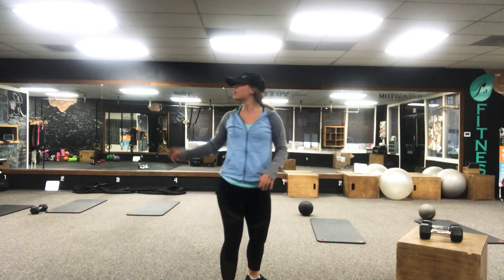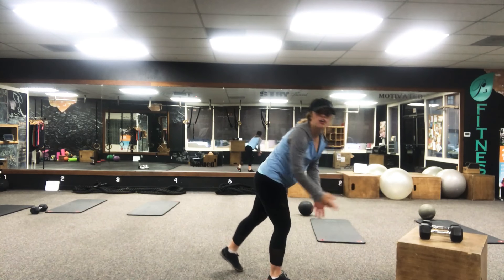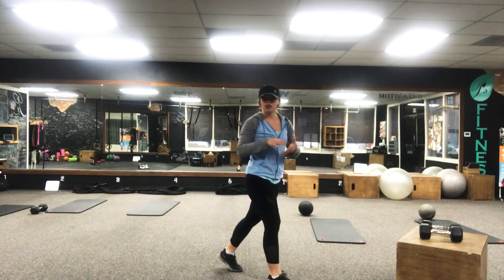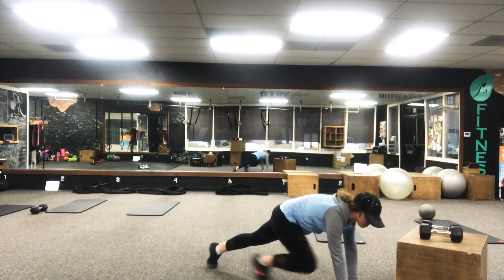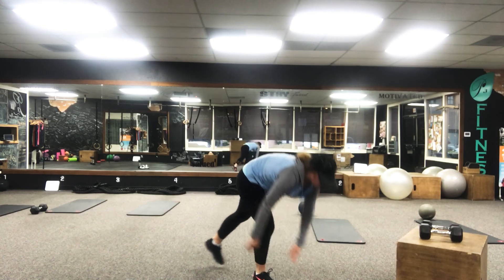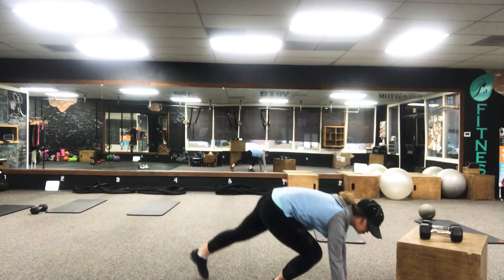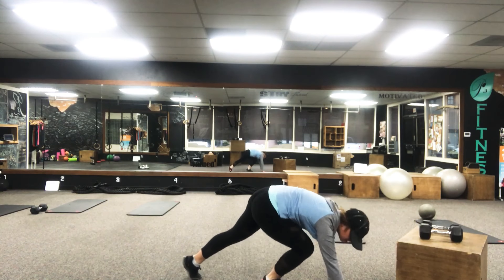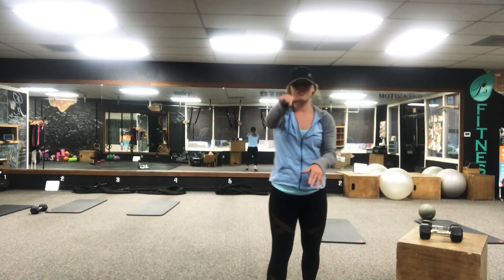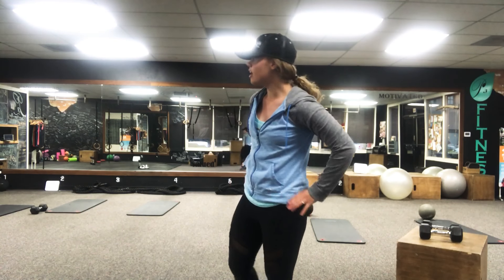Then take it down for your plank taps. Find a chair, a cabinet, or a counter. You're just gonna go one, two, three, four, all the way to twenty. The trick is to make sure you're not twisting your body — all you want to do is lift your hands up to tap or swat the counter.